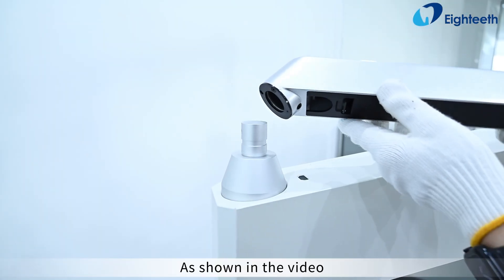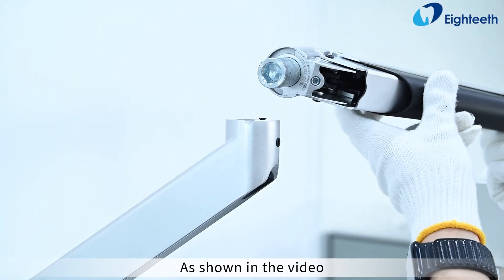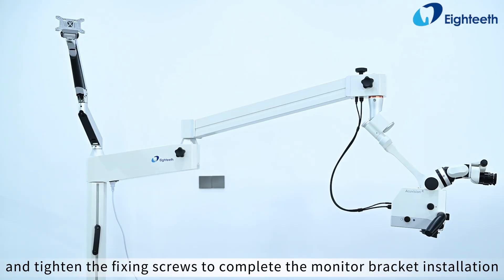As shown in the video, install the lower arm of the monitor bracket and tighten the fixing screws. Then install the upper arm of the monitor bracket and tighten the fixing screws to complete the monitor bracket installation.